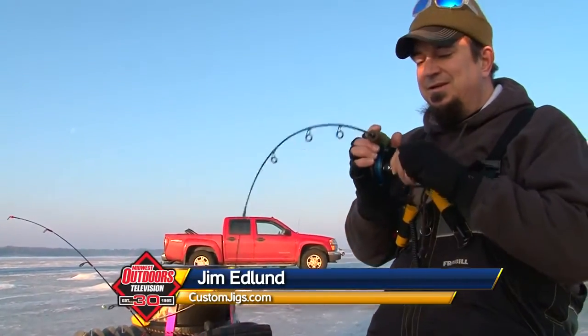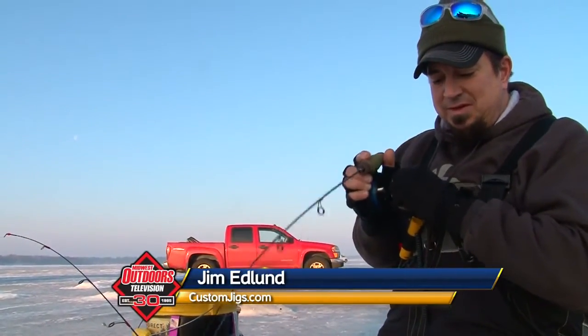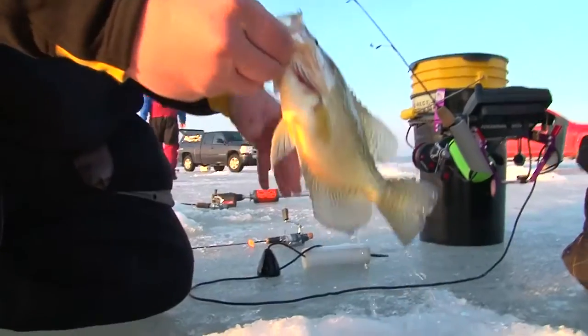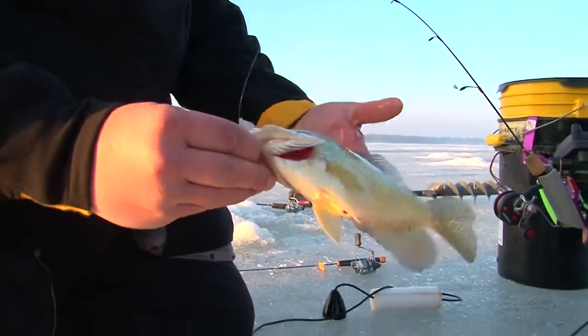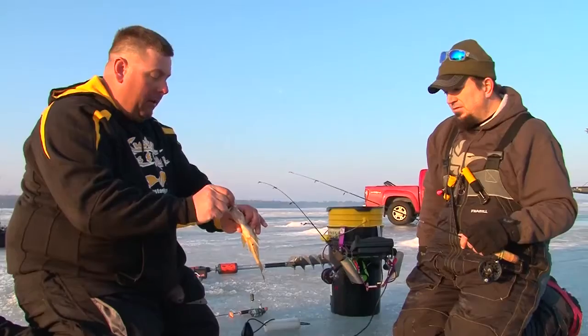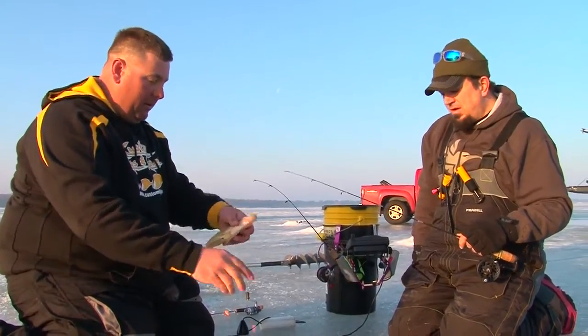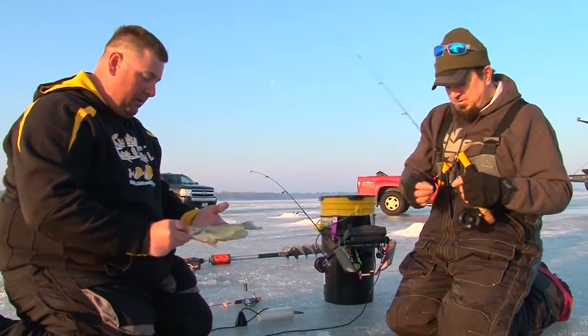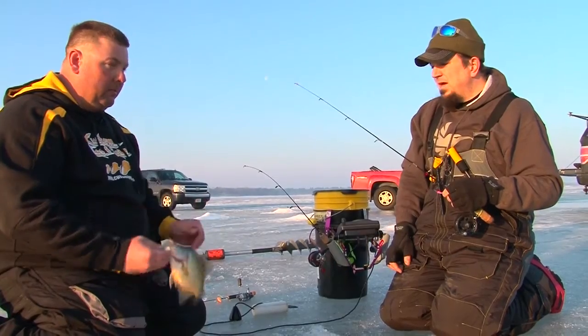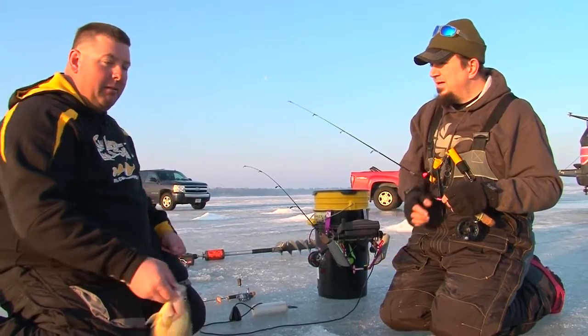That's a nice fish. You know, the spoon bite with this laid-down ice will be a whole lot of fun because they bottle-rocket right up under the ice. Look at that — just annihilating that bait. Are we jigging it pretty aggressive? Oh yeah, absolutely. Right in the middle of the water column — we're in about 18 feet of water, about 9 feet down — and just smacked it. These suspended fish are the hungry ones today.